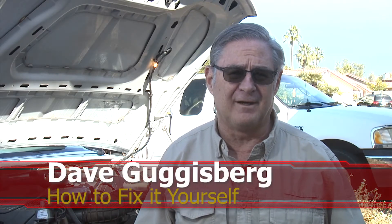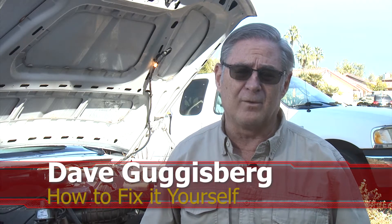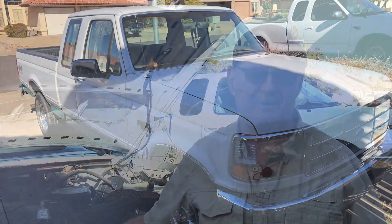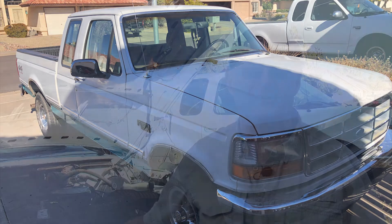Welcome to another edition of How to Fix It Yourself. Today we're going to be working on the 1994 F-150 pickup truck. We have a few more issues to resolve on this truck and we've got a few more videos we'll be doing on it as well. Remember to click the buttons below to subscribe and like this channel — it really helps. We have links at the bottom for the tools and items we use in these videos.